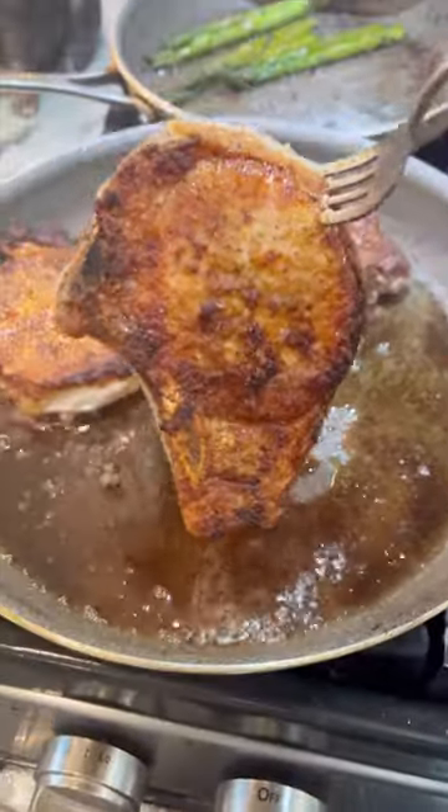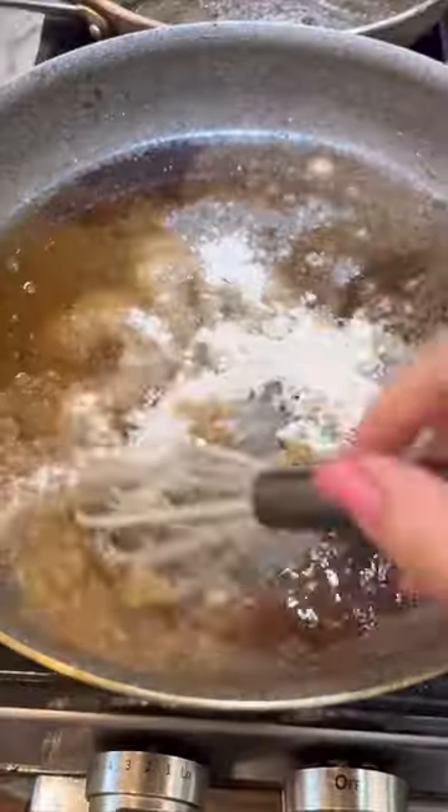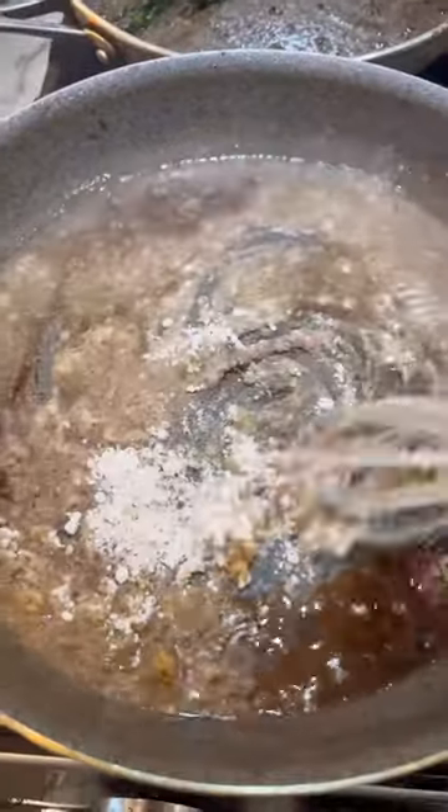Then take them out and set them aside. I'm going to add about two tablespoons of flour to that hot pan. Whisk it in and cook it for about two minutes.